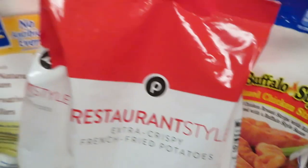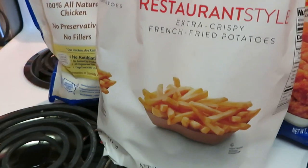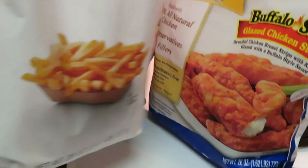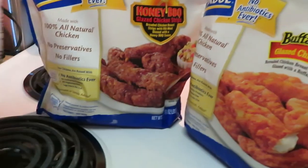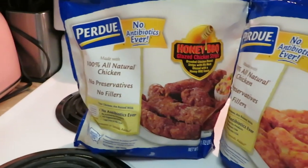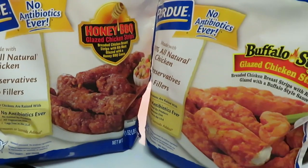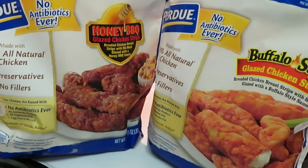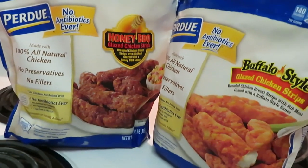And we have some Publix restaurant style fries. This is our quick through the week meal. I'm going to put the fries in the oven and the chicken strips in the air fryer, because I think they'll be better that way. Anytime you have that wet sauce on the outside, you have to cook it a certain way or it'll be all soggy. So I have to put those in the air fryer so it can cook them perfect.